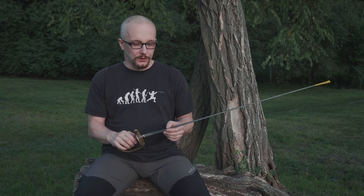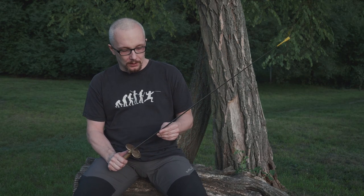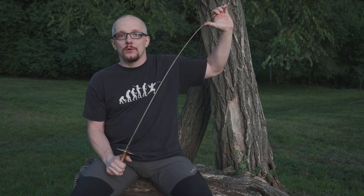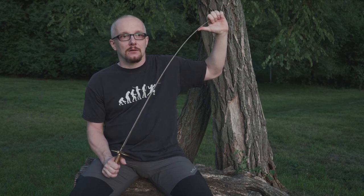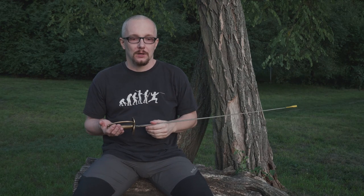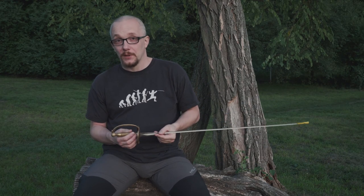I don't know if this formula of vlogging about fencing is what's best, but I feel like it because I've got a lot of things to say about fencing. I'm doing this for more than 20 years now. Although it's hard for me in technical terms — usually I'm speaking about it in Polish, not in English — so that's also some difficulty. I hope we will learn together: you will learn fencing a bit, and I will learn how to make this vlog.